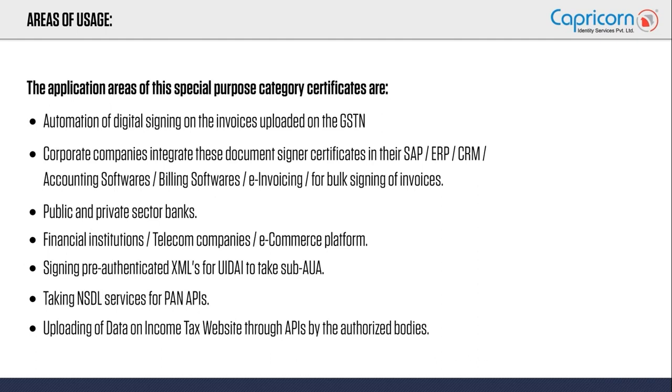E-invoicing is a mandate set by the GST authorities. Any organization with a turnover of 500 crores or more needs to e-invoice and upload on the GST portal. If you need a solution for this, these document signers will play a very vital role.